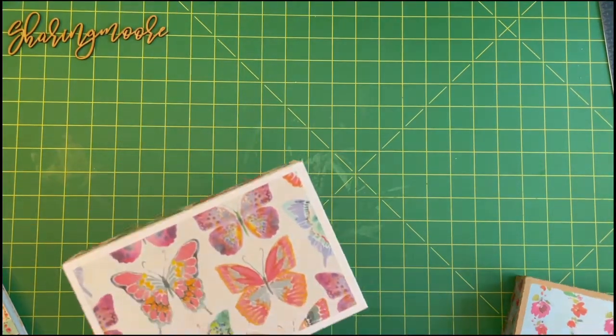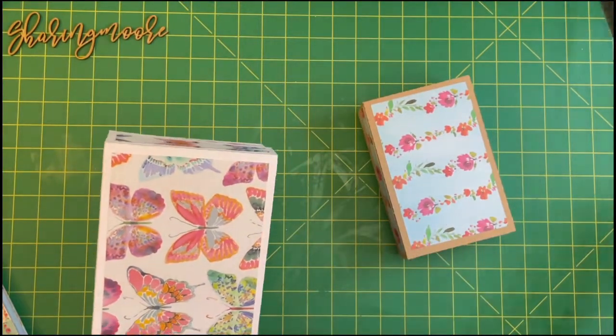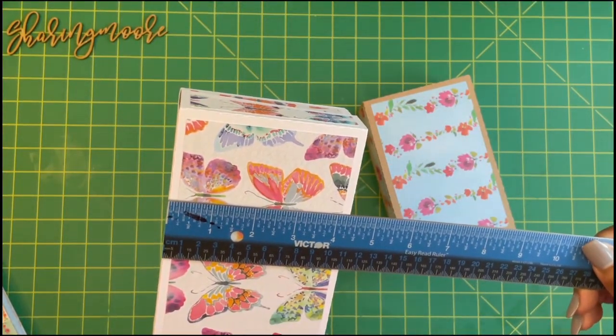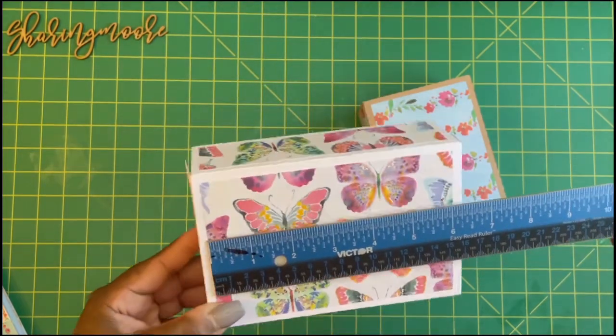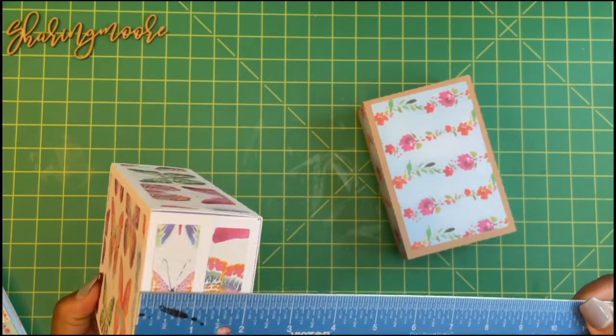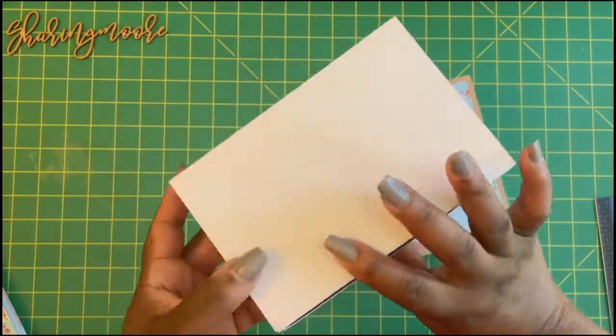I used the Cricut craft board to create these — I did one in white and one in craft. I did enlarge the gift card holder and did not use the insert, so mine are four and a quarter by six and a half inches and they're about two and a quarter inches deep.